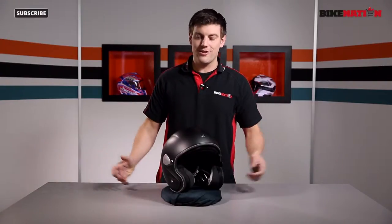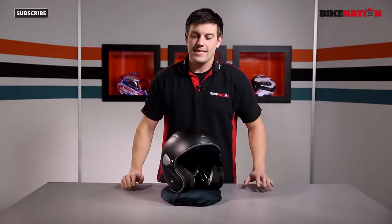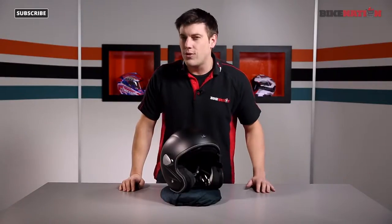Hello and welcome to Bike Nation. I'm Bryn Lucas. Now this is the Shark Heritage Helmet. This one in particular is the blank matte black. It does come in a range of different colors so check out Bike Nation to see all the different options. It's an open face helmet as you can see, so it's great for town riding, that sort of thing. So let's have a look at all the features.